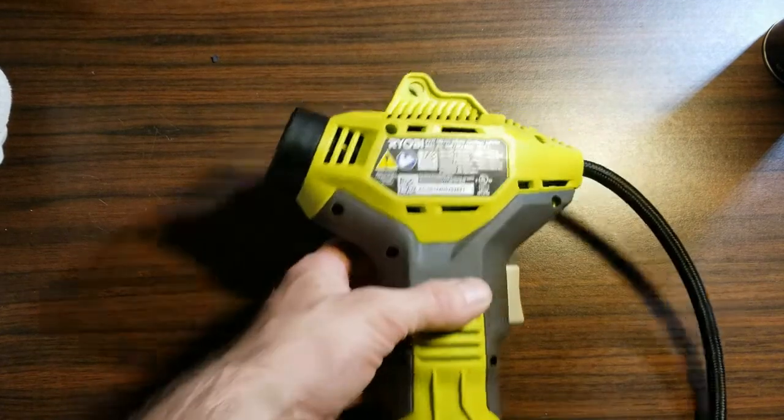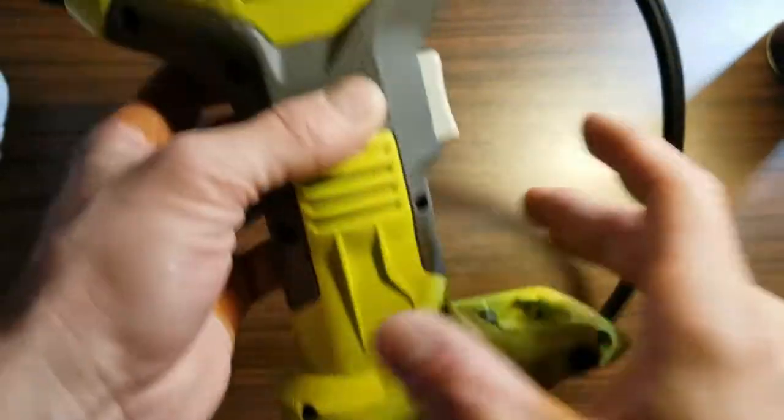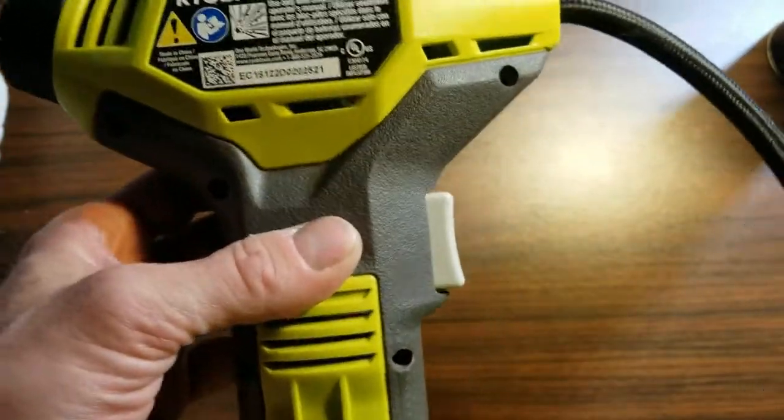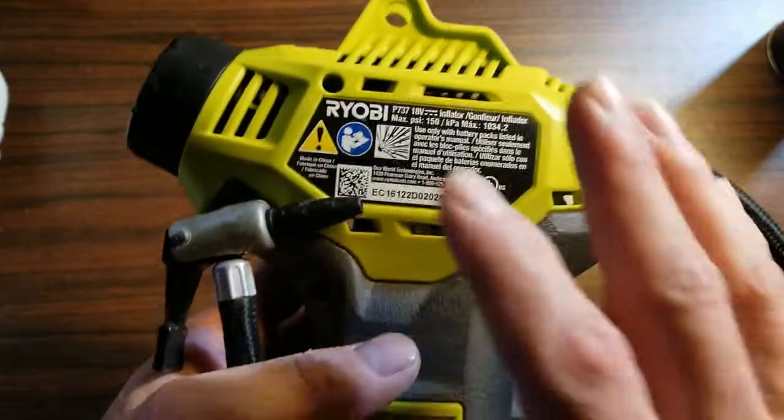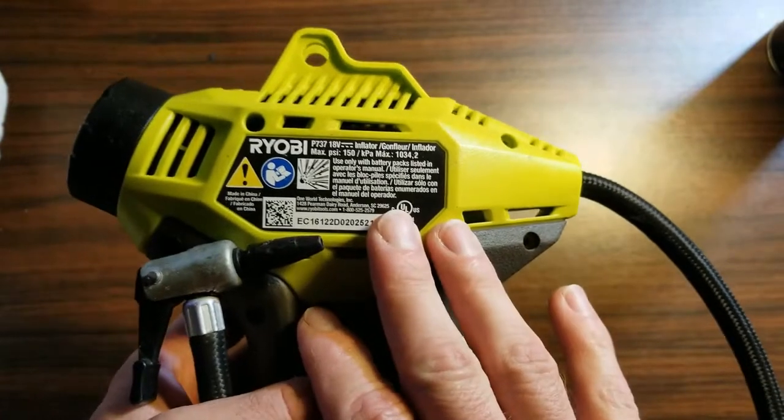In front of us we have a RYOBI P737 18-volt battery powered handheld air compressor. The point of this video is to address why you're hearing a rattling sound inside of your air compressor and to address why you might be losing power.